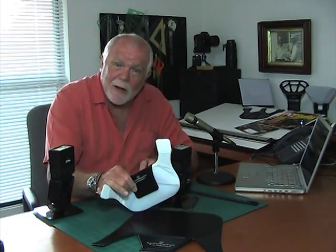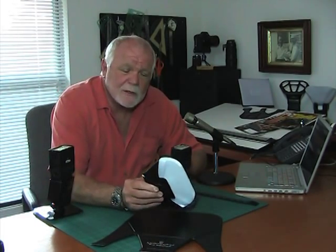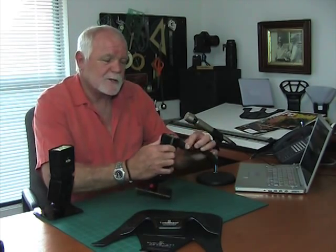At LumaQuest, we make a number of light modifiers that enlarge the light by either diffusing it or bouncing it, or in the case of the UltraSoft, both. We bounce it and diffuse it. The UltraSoft folds up like this — it conveniently goes in your camera bag or your pocket — and they attach to the flash with either self-adhesive velcro or the cinch strap. The cinch strap is essentially a piece of velcro that has rubber backing, and you can wrap it around the flash like this and attach the UltraSoft or any other LumaQuest accessory without using the self-adhesive velcro.